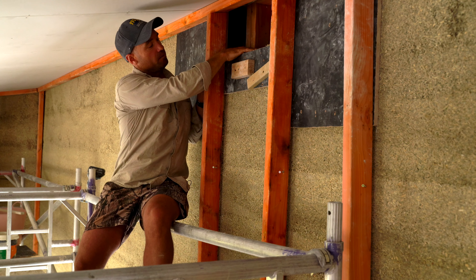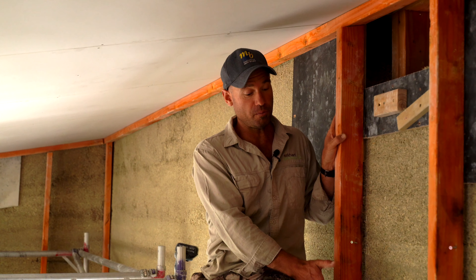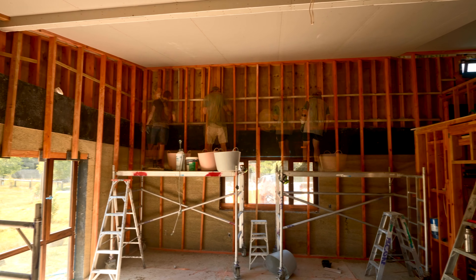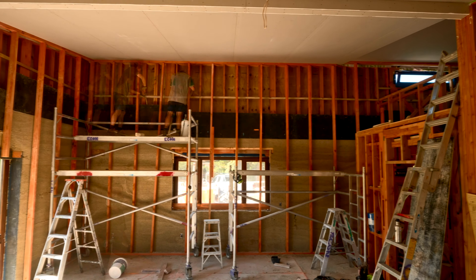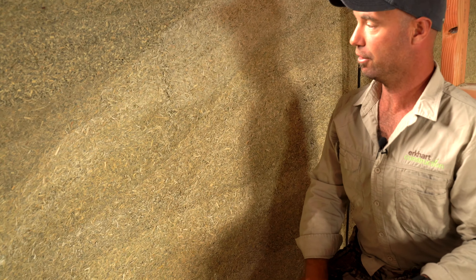The hemp gets compressed in there and when we remove the shutters we're left with the beautiful finished hemp wall which has been plastered. We're moving from the bottom to the top of the wall — the shutters are slip form, so they are moved up incrementally, and that takes away any vertical joins. All of the joins are horizontal, and as a result we're left with this beautiful stratified layering.